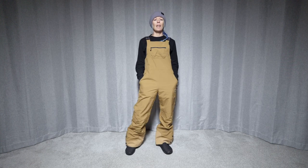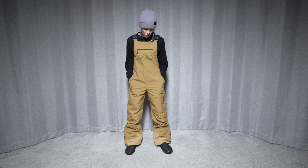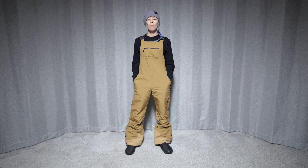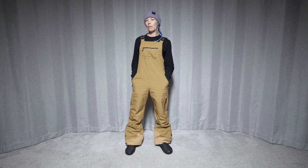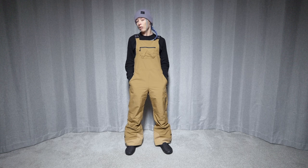These pants have a 20k waterproof rating and a 20k breathability rating. There is no insulation, they are just a shell, but they do have a little bit of a soft lining on the inside that adds to the warmth and comfort of the pant.